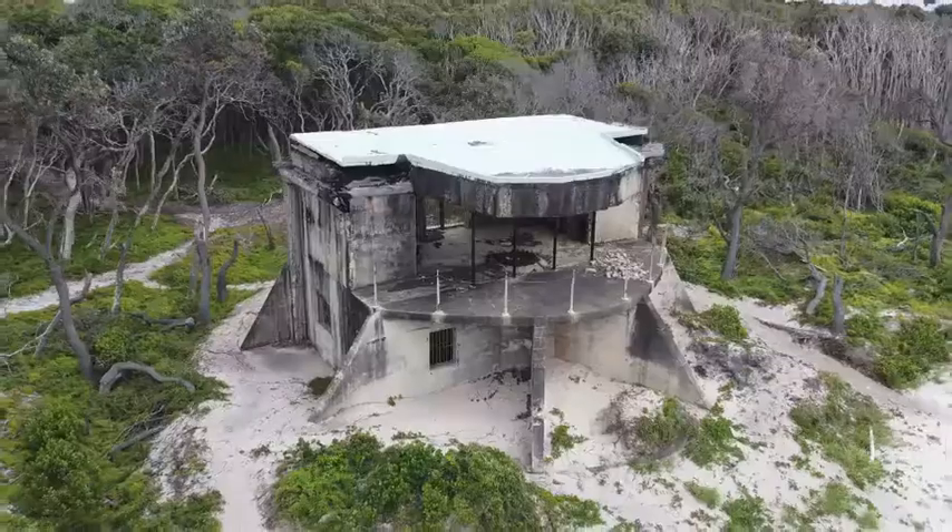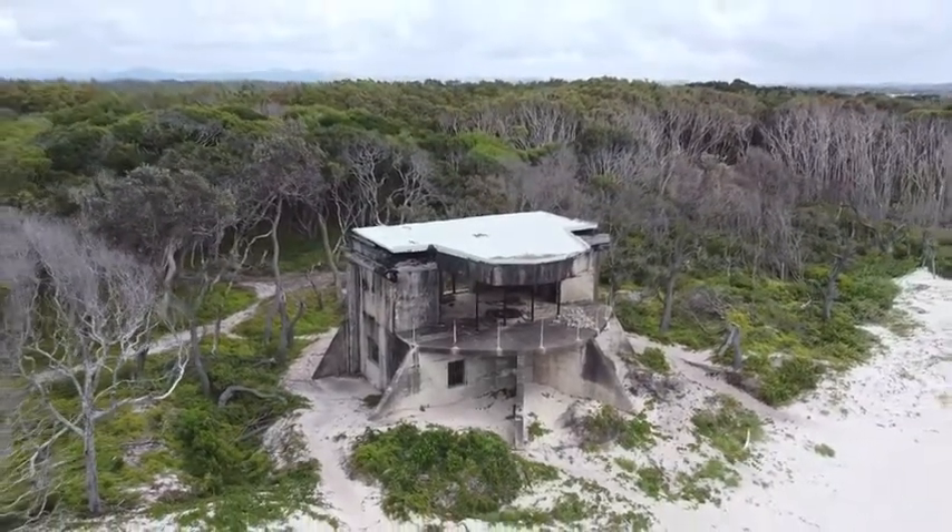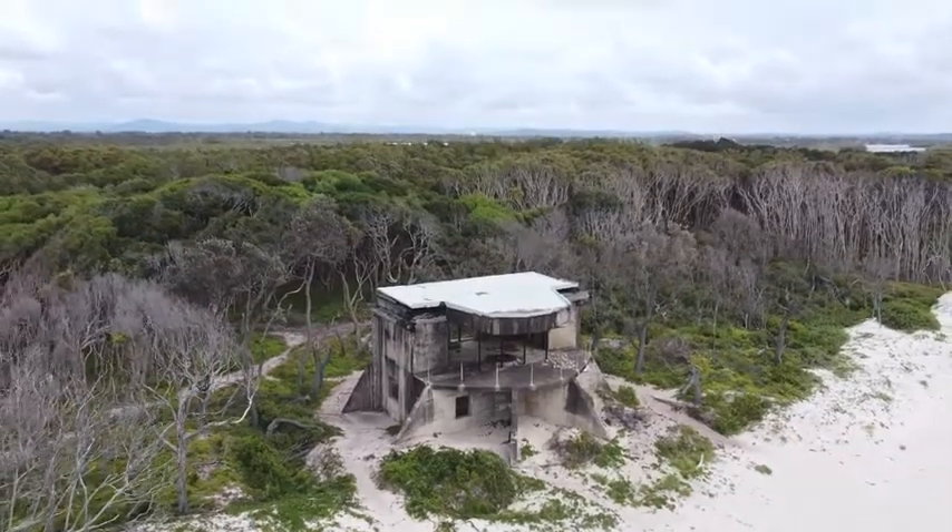This drone has been so much fun to use. The images I've captured are really good and I keep finding more and more reasons to use it. It's just so much fun.